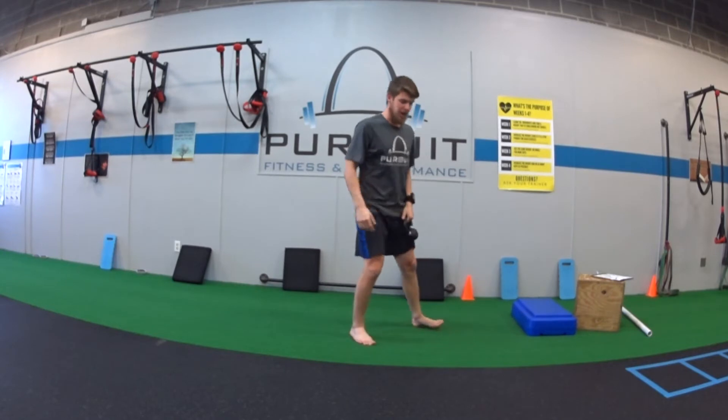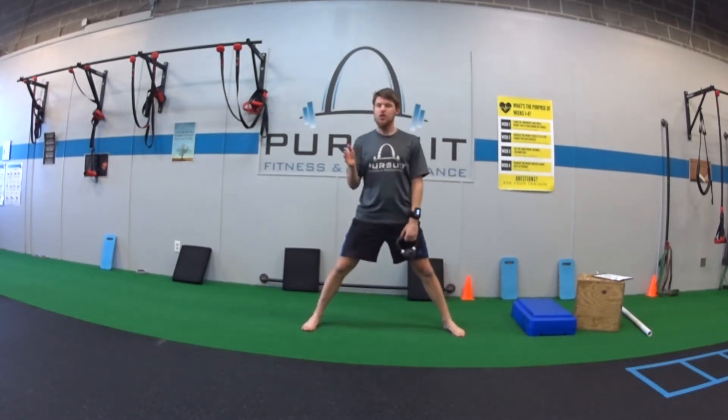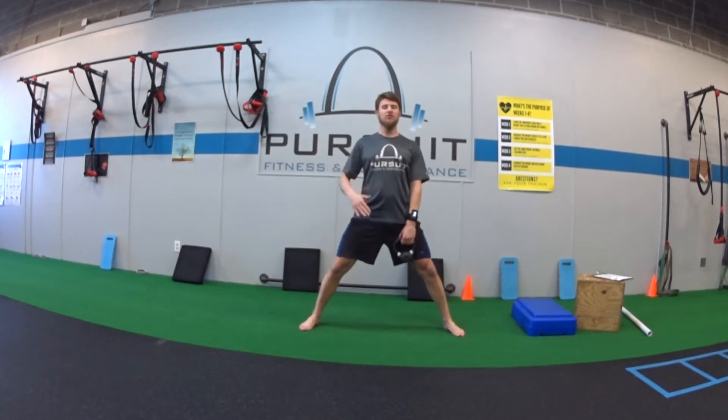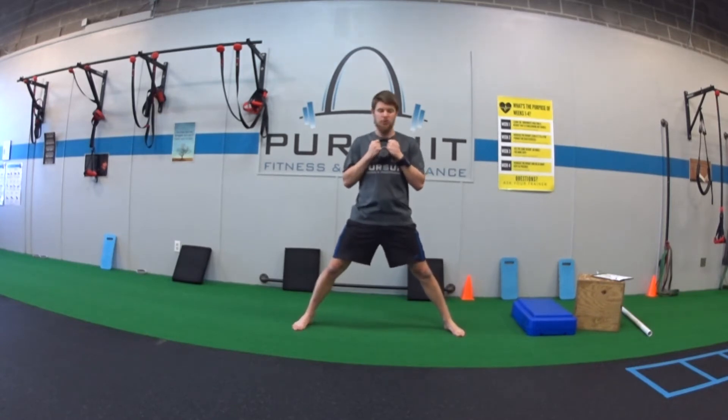For our goblet lateral squat, we're going to be in our lateral squat position, so feet fairly wide apart, toes either straight ahead or turned out, whatever's more comfortable on your hips. We're going to start adding weight to this now, going heavier and heavier over time. A kettlebell or dumbbell works perfectly.